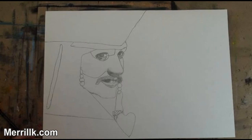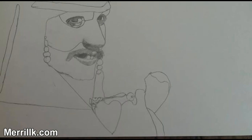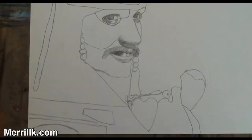Notice that the finger connects with the earring. Step 9: Complete the hand shape. Step 10: Add the shapes around the hand. Step 11: Add the shapes to the left of the hand. This will be Captain Jack's gun.